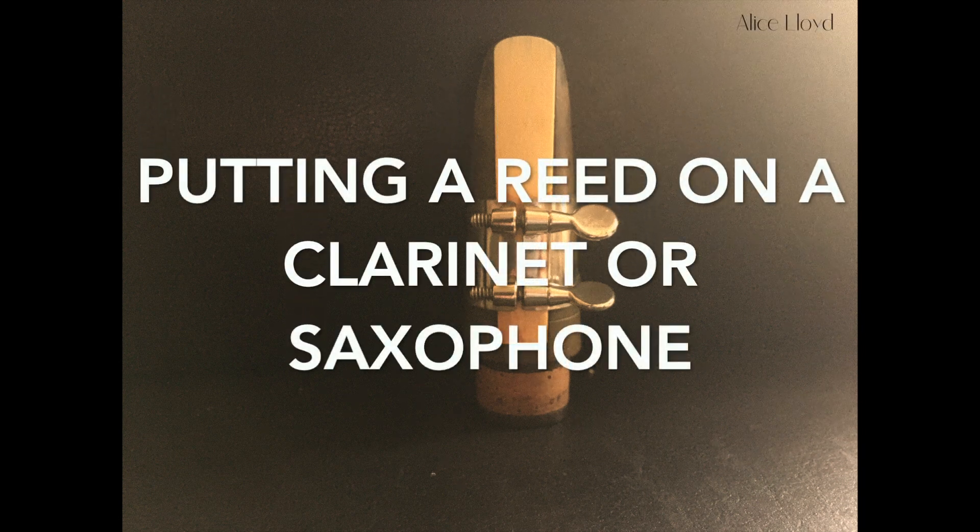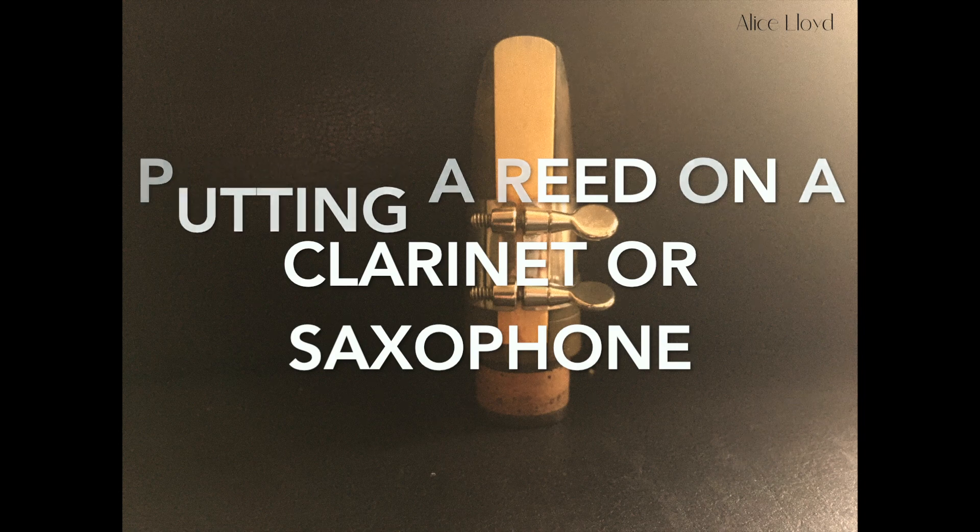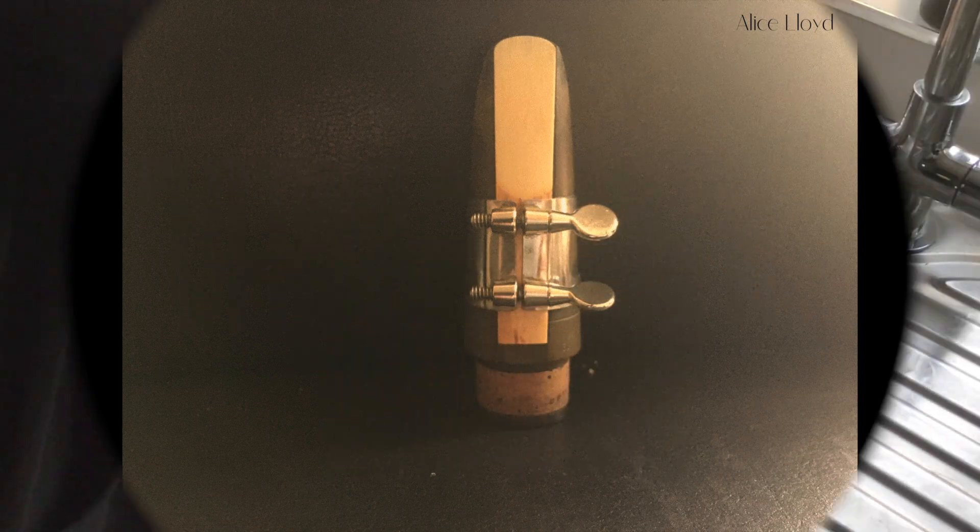When putting a reed onto either a clarinet or a saxophone, try not to touch the very top of the reed, as they are very brittle and can break easily.